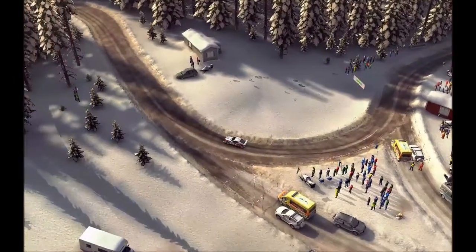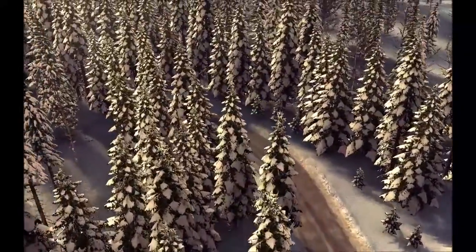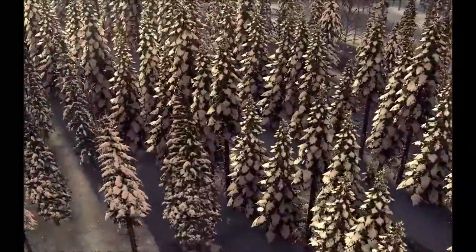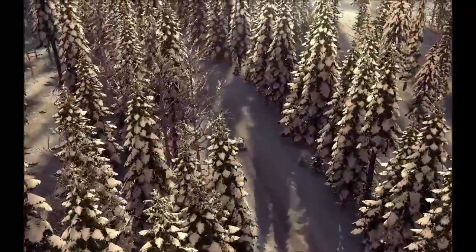3, 60, crest, 40. Left 5 long. Into caution, right 6 over bump, and left 4 half long, don't cut, 80.